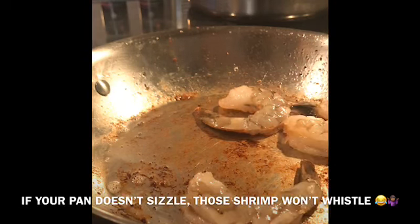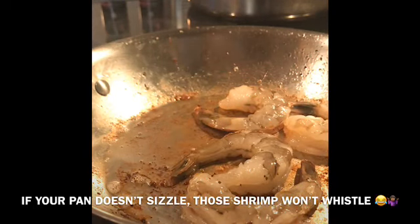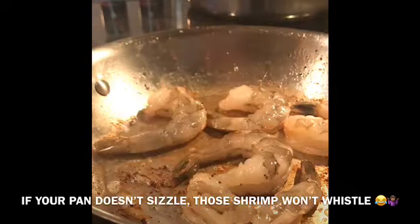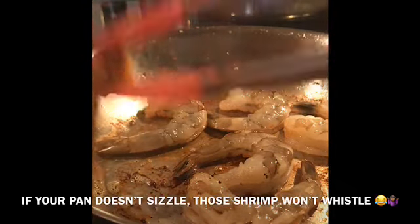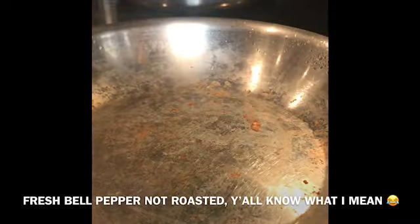We're gonna go ahead and sauté our shrimp in that pan. I'm using super colossal shrimp because the presentation is much prettier, but you can use whatever size you like. Once you get a little bit of color on them and flip them around, they should look similar to this.